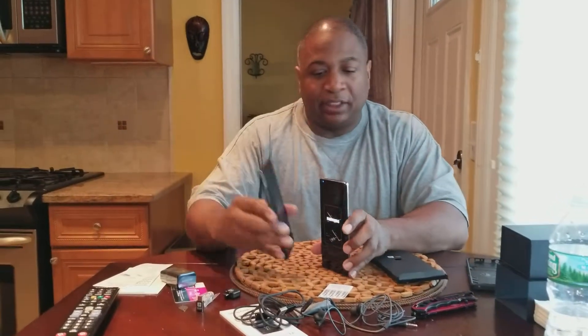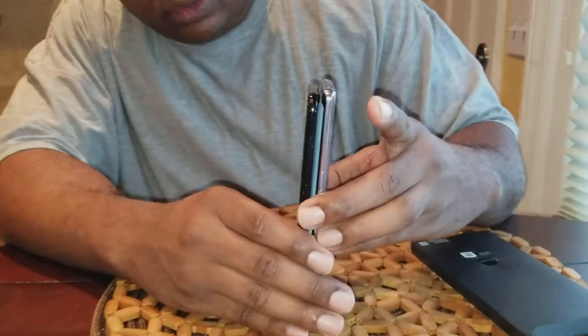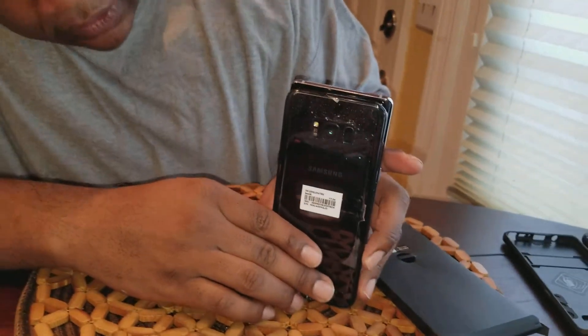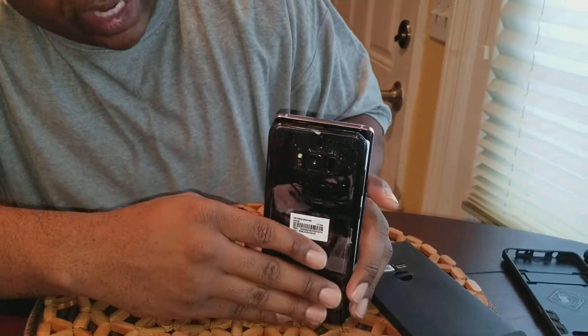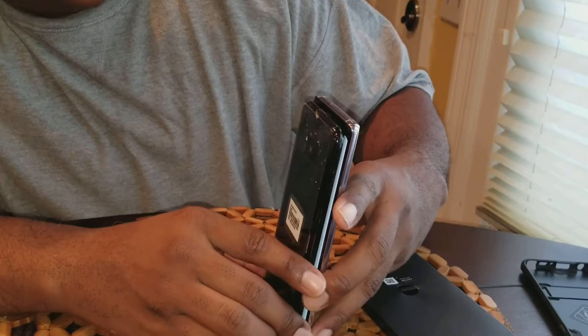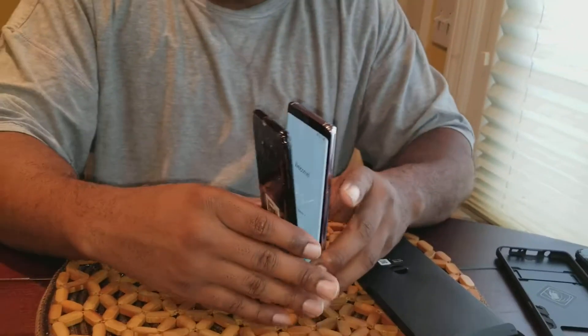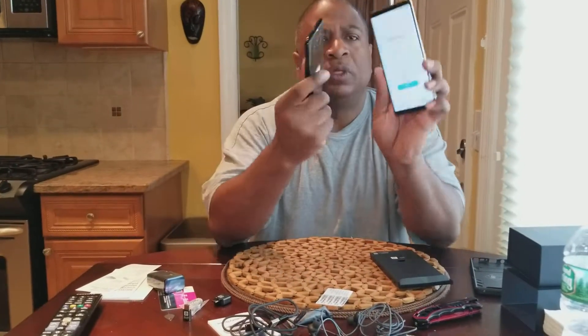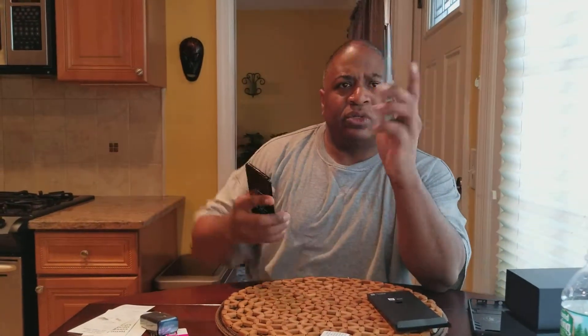We'll do a little comparison while that's powering up. You got your S8 Plus and the Note 8. The Note is a little wider and a little bit taller. I didn't think it was going to be wider, but it is. With anything else though, you get used to it after maybe the second day. When you go up in size, you get used to it pretty quick — at least I do.